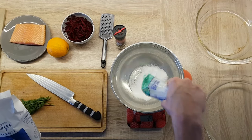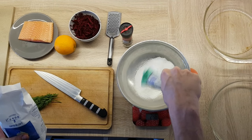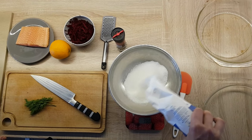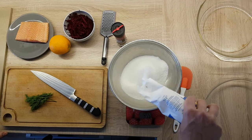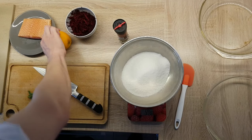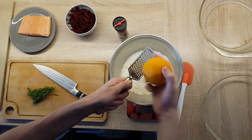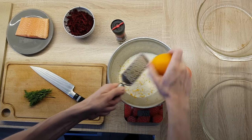For a basic gravlax recipe, we're gonna use a mixture of sugar and salt, half by half. So I mix 300g of salt and 300g of sugar. This mixture is the basic cure for a fish, and then you add something to give it flavor. I put orange zest from one orange, but you can also use lemon zest or lime zest if you like. Then you put some herbs — I will use dill this time.